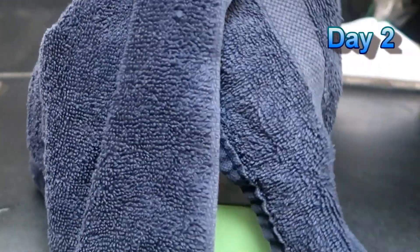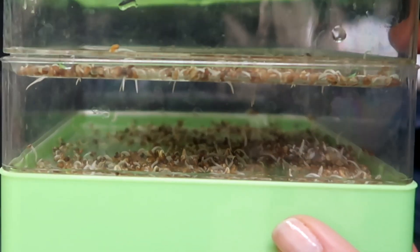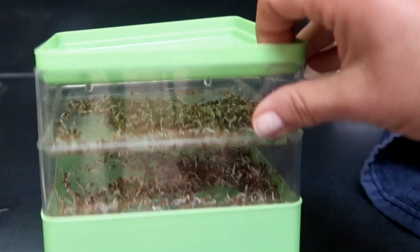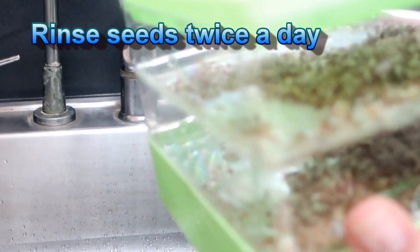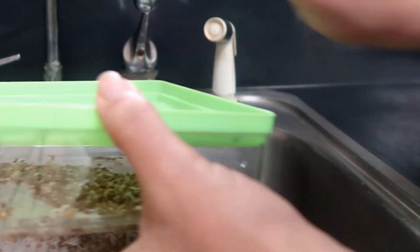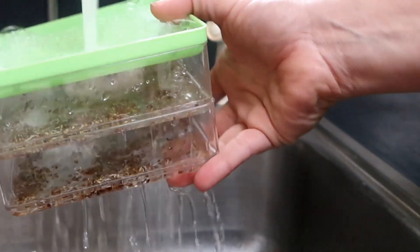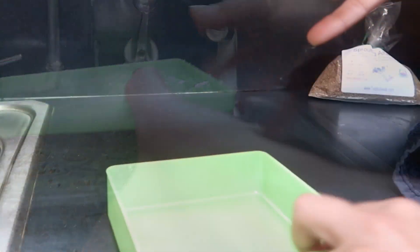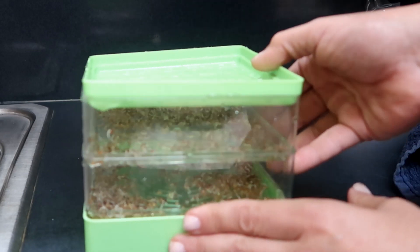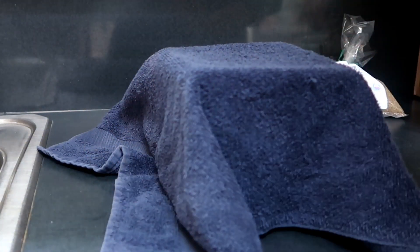Now it's day two and you can see the seeds have started germinating and are even putting out some roots. You need to rinse these at least twice a day — I usually do it once in the morning and once at night. You can pour a cup of water over the top and let it drain to the bottom tray, or you can take the trays apart and run them under the water at the sink, which is what I prefer. The seeds get a really nice rinsing over the sink. When done, put the seed trays back on the green catch tray so excess water drains, then cover the sprouter so the seeds sprout in the dark.